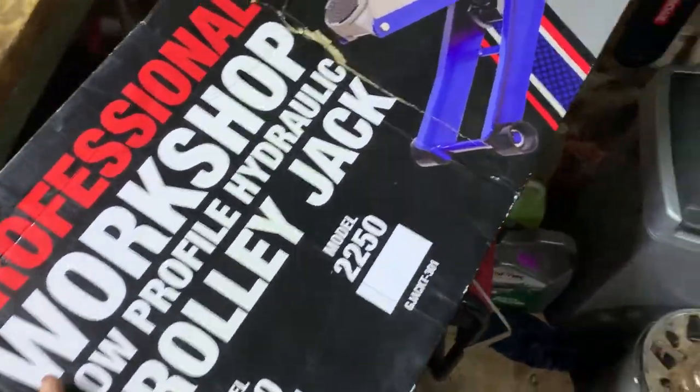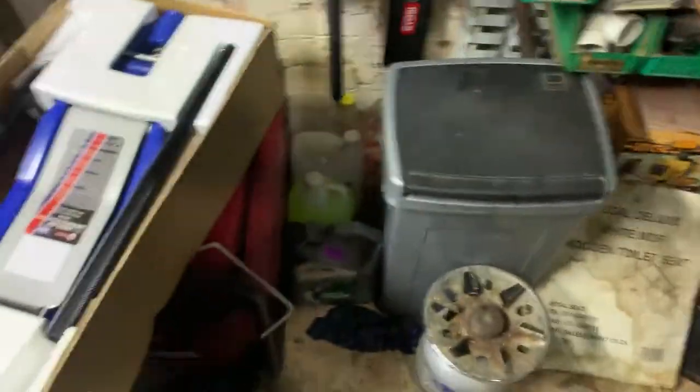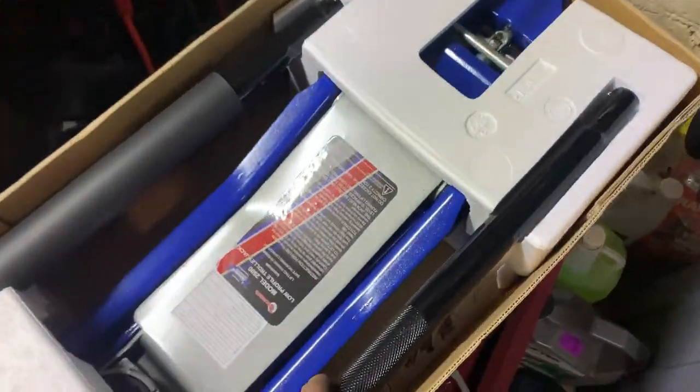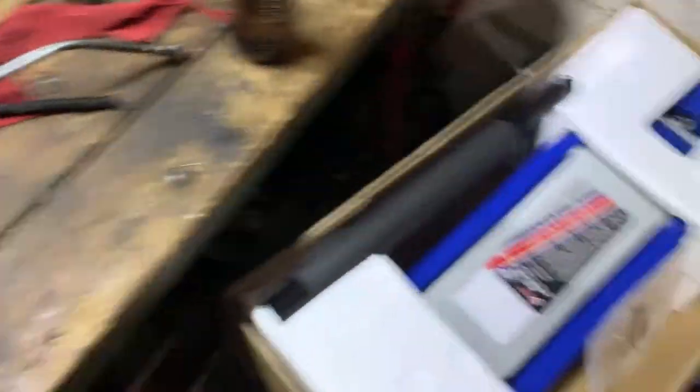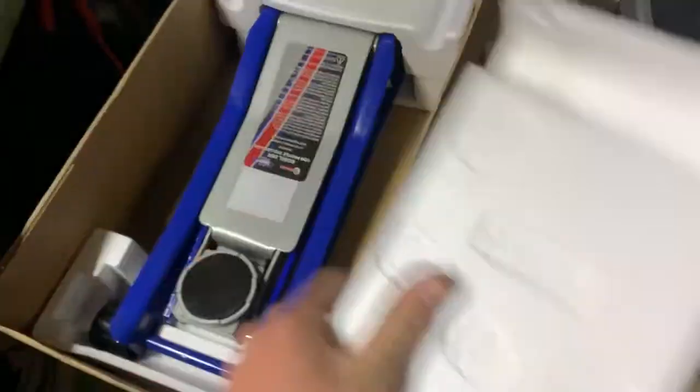This is what I picked up today - it's a semi-decent jack. Here it is in all of its glory. Not bad honestly, I paid about 2500 bucks for it. Here's this instruction manual - you don't need that, that's useless. So let's take off this polystyrene.